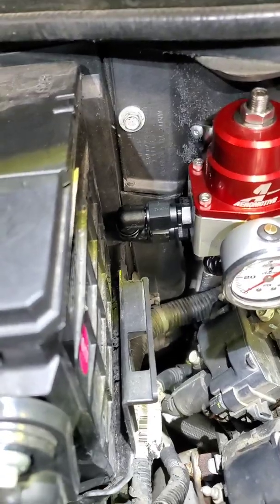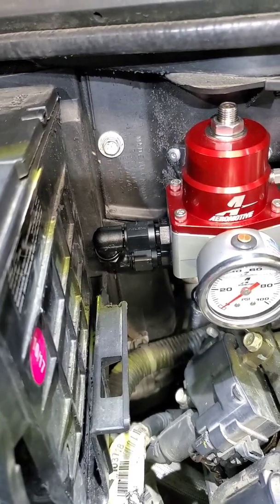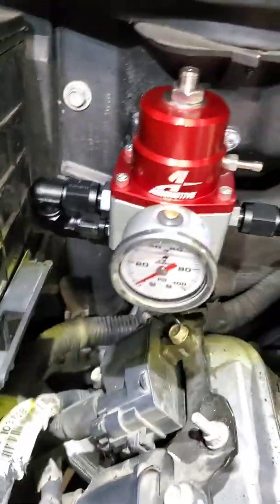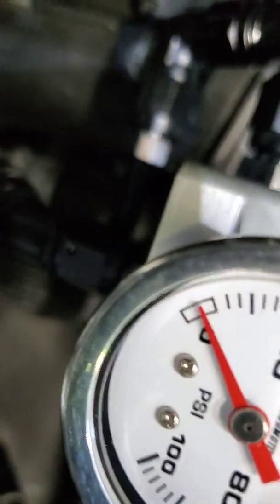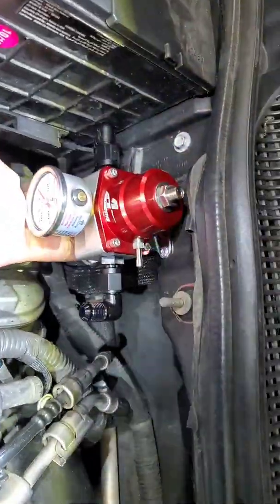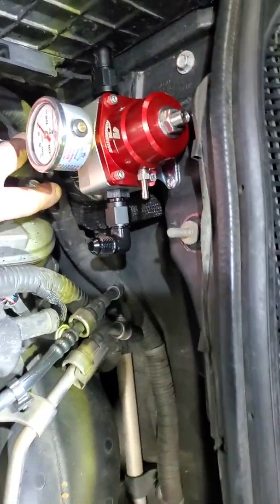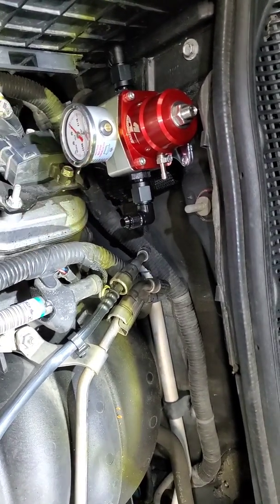This is where I ended up mounting the fuel pressure regulator. I had to trim a little bit out of the battery tray so the feed line can clear — it's kind of hard to see but I'm trying to get a better picture. The male quick disconnect goes right underneath, so the feed line can come off the LS6 rail here and then plug in down there. For the LSA feed it will go here to the rail — I still gotta figure out the size hose for that.